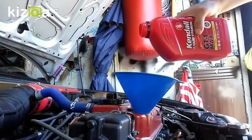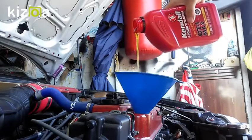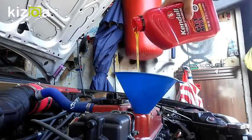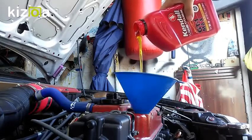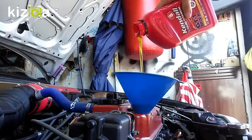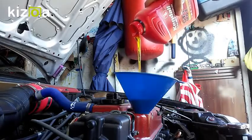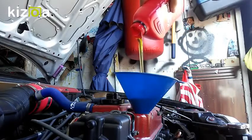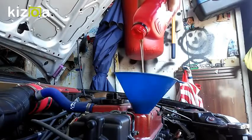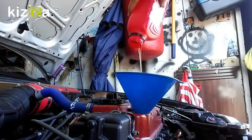The reason I used Hyperlube over Lucas — even though Lucas does offer a pure synthetic oil stabilizer — is that when I called Lucas it felt like they were just selling me a product. When I called Hyperlube, they were really cool people, so I went with them. Also, comparing Hyperlube to the Lucas oil stabilizer, this one is way less viscous, which I personally prefer.